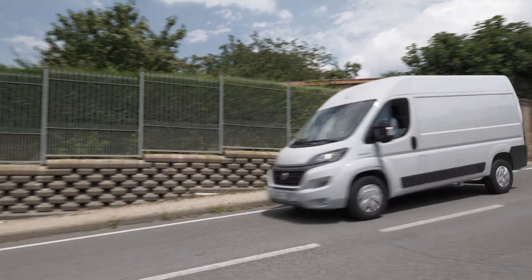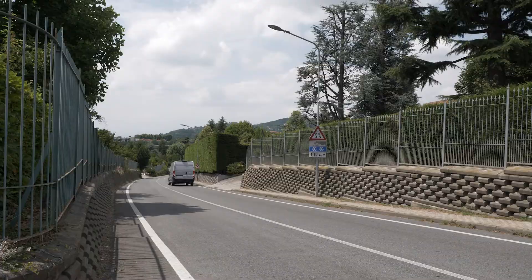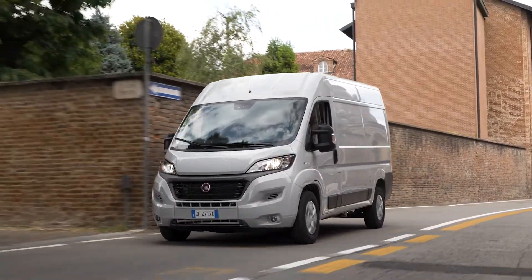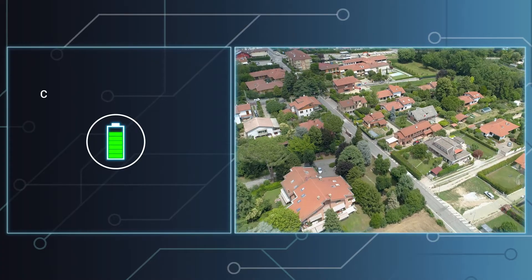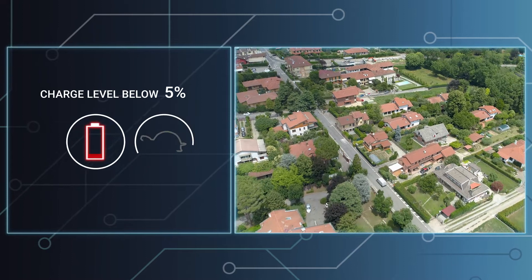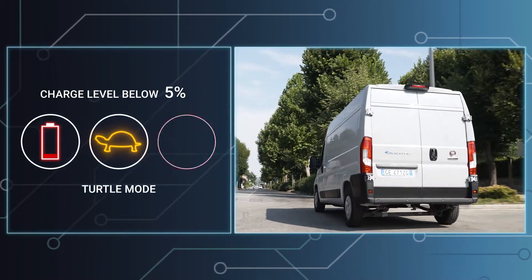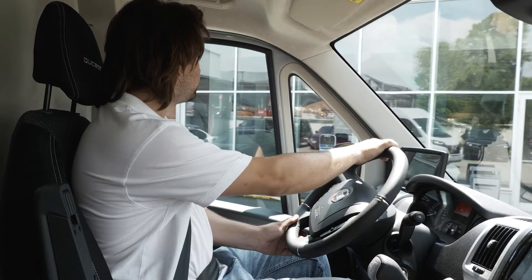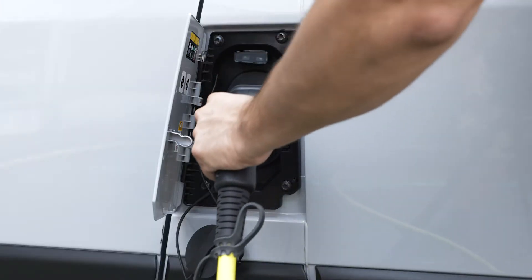But what happens when the battery level of charge is low or one of the modules has been disconnected because of a problem? The e-Ducato offers solutions to avoid interrupting your business even in critical situations. Turtle mode is activated when the charge level is below 5%. This limits performance to a top speed of 31 miles per hour to preserve the charge so you can reach your destination and charge the batteries.